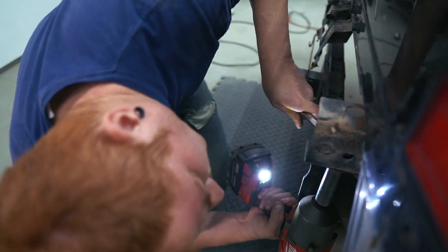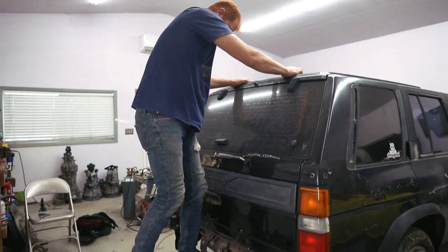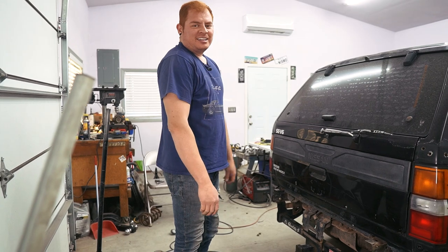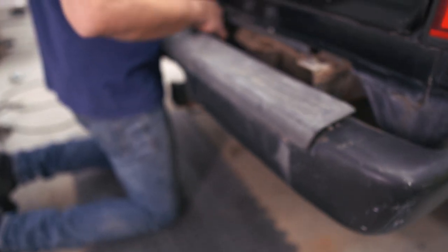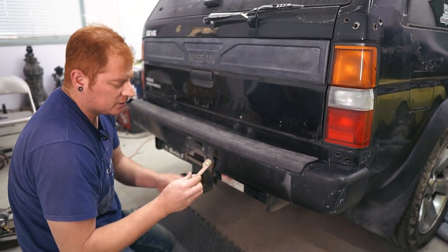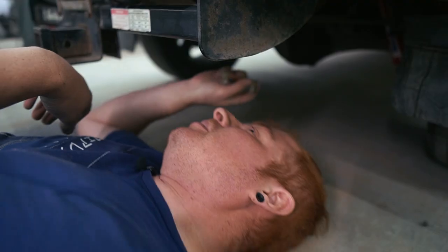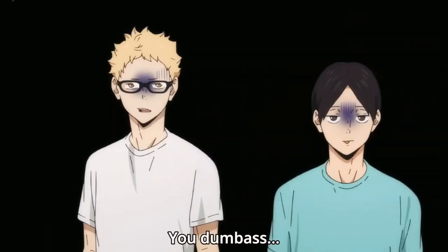Alright, now just snug up these last bolts. That looks pretty sturdy — that was the spring, not the hitch. Now for our bumper — plug the license plate lights back in, reuse these little brackets with the bolts in them, then put the nuts back on. It's a little trickier now because all this is in the way.